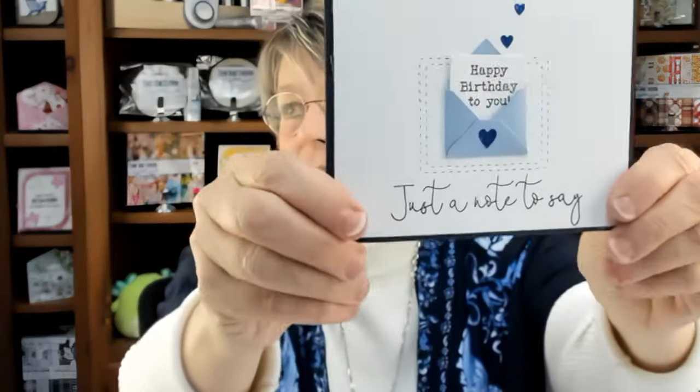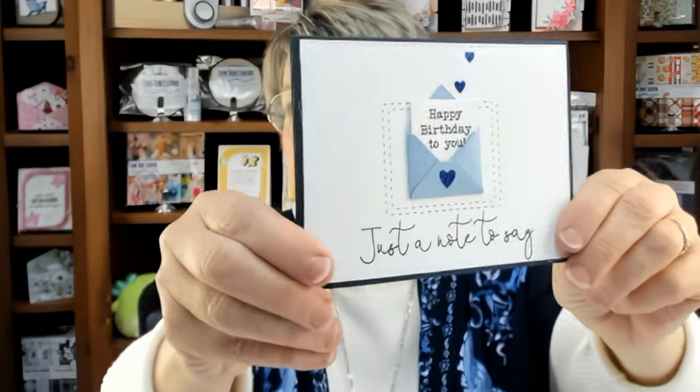The last card we'll create involves the embossing die and the tiny envelope included in the set. I'll explain how these work and you'll see how much fun it is to create with them. The little one is just a little bit of magic, and that's the one we're going to learn to use today.